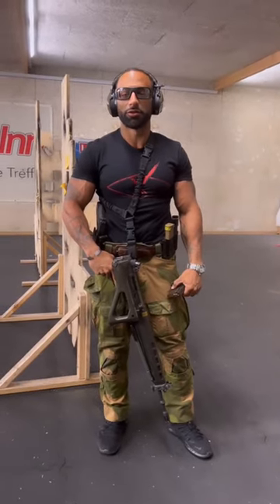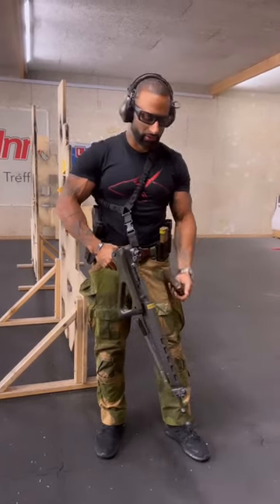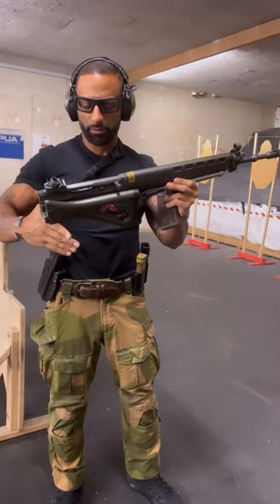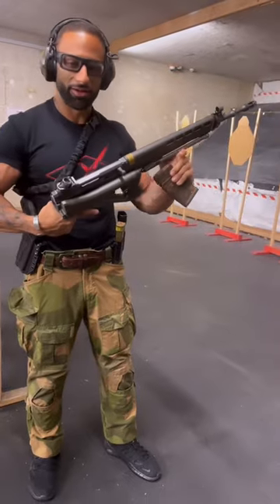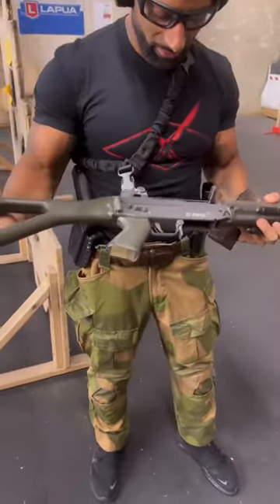Kaz, SetUSA. We're out here in Switzerland shooting. We're shooting the SIG 550. This is the civilian version of the standard military version of the SIG. It shoots 5.56. It's a folder, so as you can see it's pretty cool.